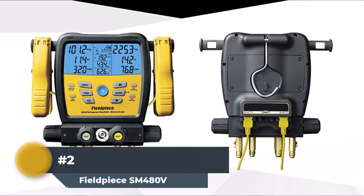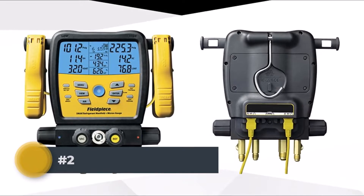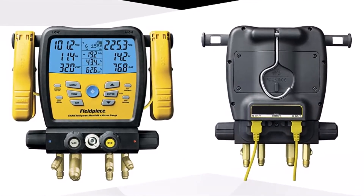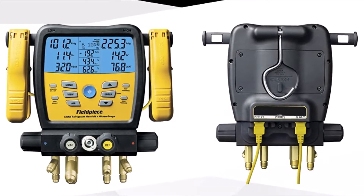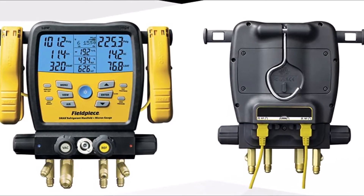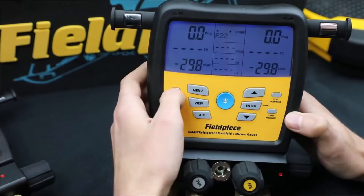Fieldpiece SM480V Manifold Kit: With Fieldpiece's laser focus on constant improvement for a better-performing product, this digital wireless manifold kit is the most advanced and one of the toughest manifold kits in the market. It features a heavy-duty casing that is highly rugged over-mold casing, adding to the toughness and strength of the manifold.